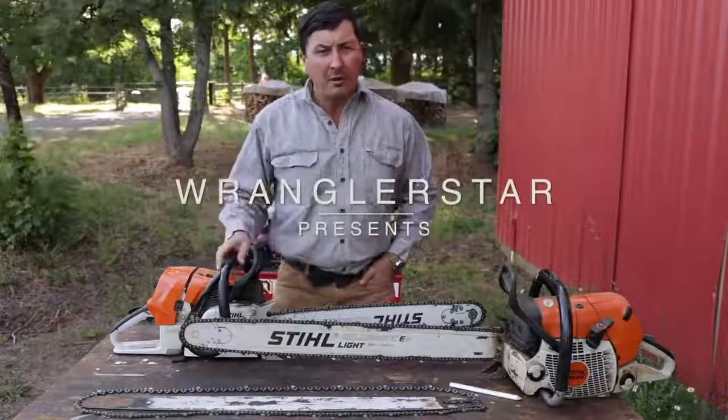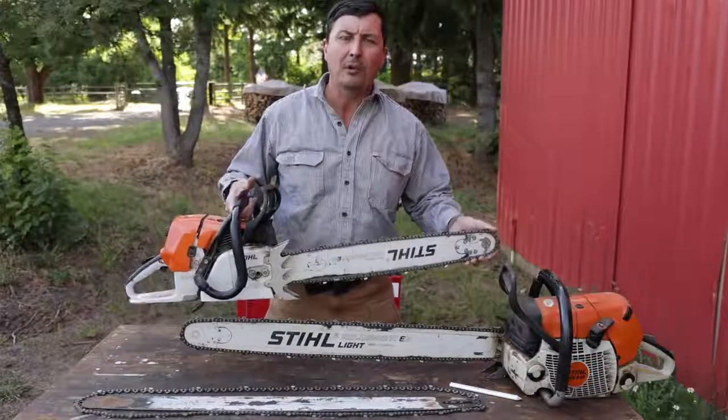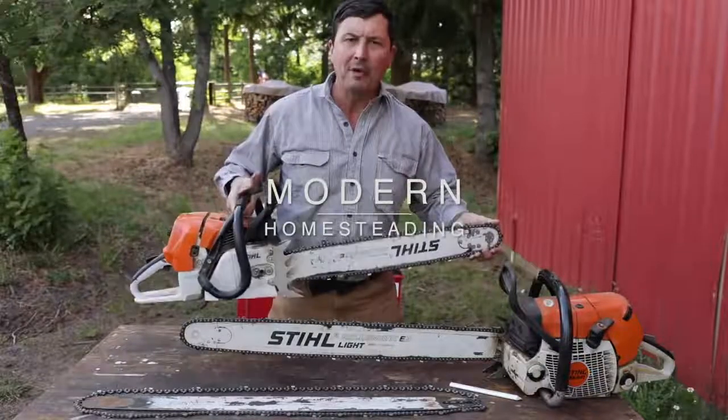So welcome back, friends. One of the most common questions that I receive is this: why do you run your chainsaw bars upside down? Well, let's come in close and I'll explain.